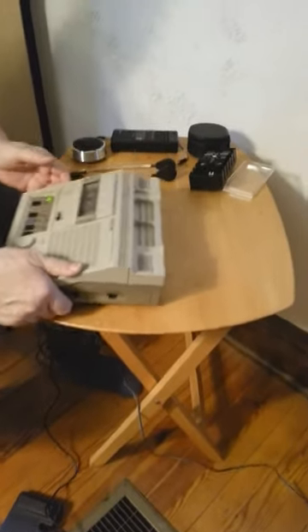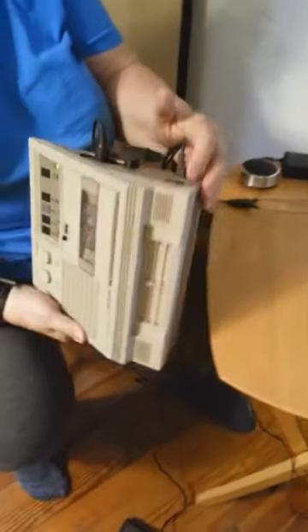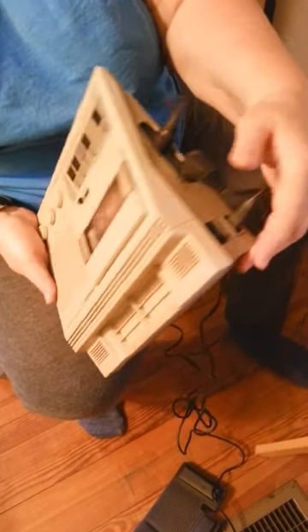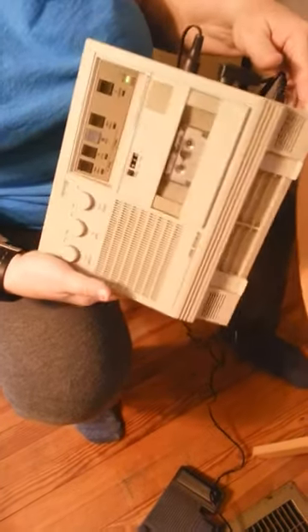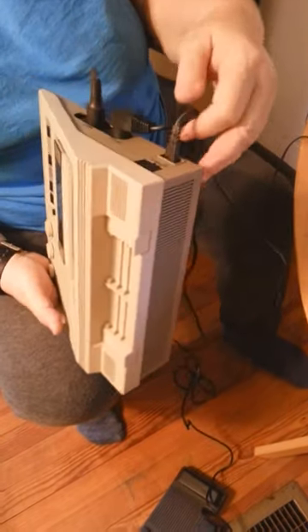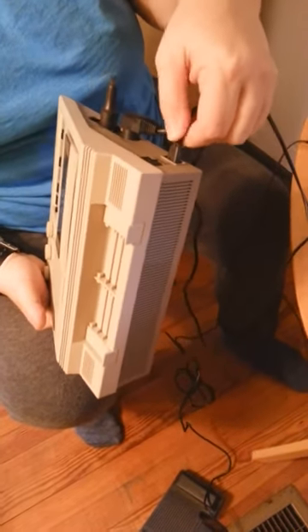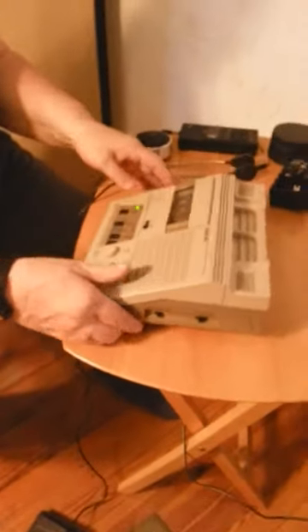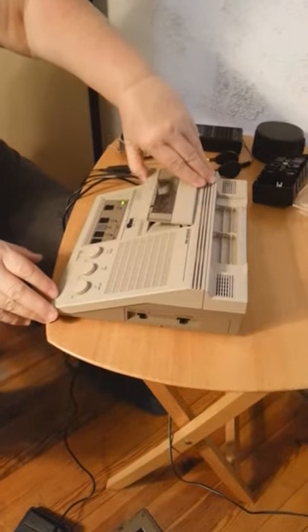The on and off switch is here. And when it's on, there's a green button that lights up. The foot pedal plugs in here. The headphones plug in here. This is where the micro cassette is placed.